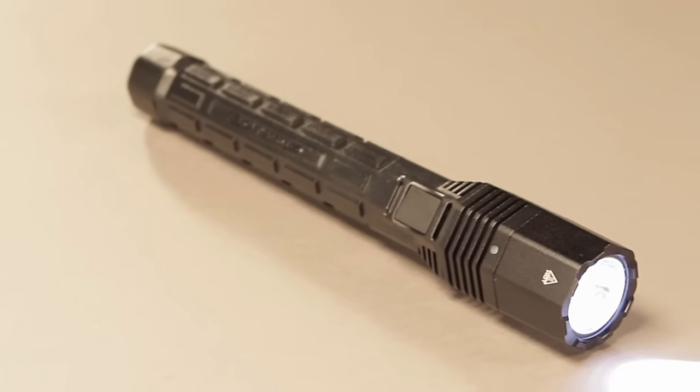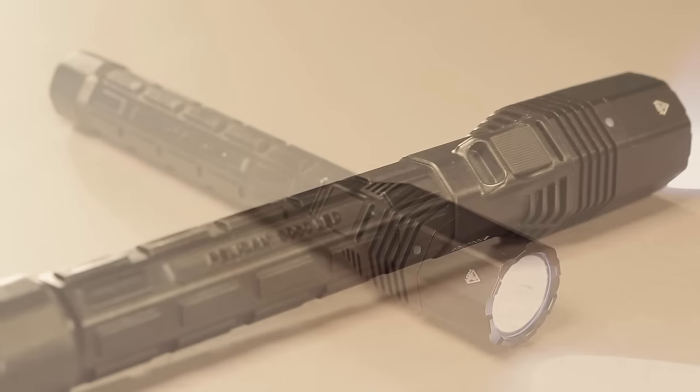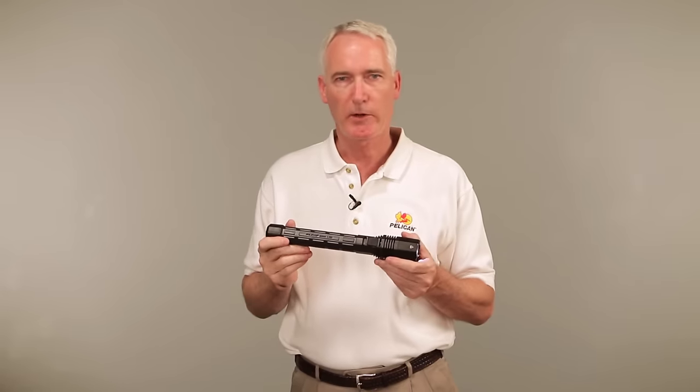This is the latest generation of Pelican's famous 8060 LED duty light. The light output ranges from 25 lumens on low for 69 hours of runtime to over 800 lumens on high for two-and-a-half hours of blinding light.